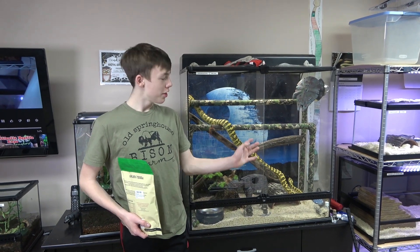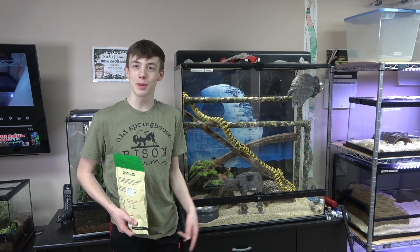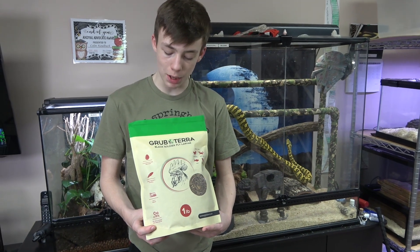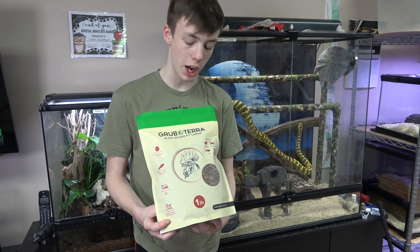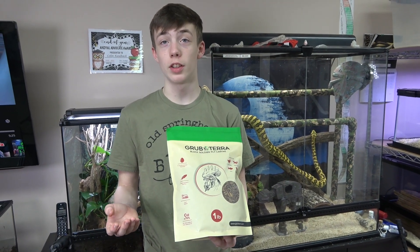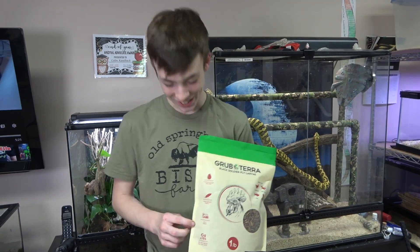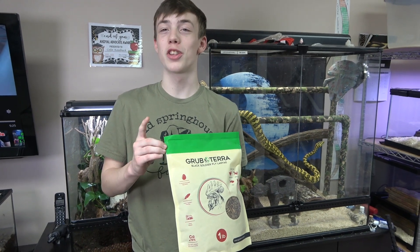But wait, there's more. This is BB Snake, my diamond jungle jaguar carpet python — he does not eat insects, but he will watch me as I show this. Grubterra also sent me a one-pound bag of dried black soldier fly larvae, which is good for chickens, reptiles, fish, and other birds. Since black soldier fly larvae have a lot of calcium, it's good for eggshell production and also keeps feathers healthy — chicken feathers, not mine. And I don't have chickens, but my neighbors do, and they're also my friends, so I'm going to go feed the chickens.